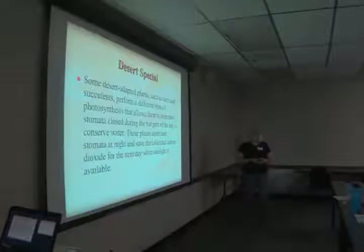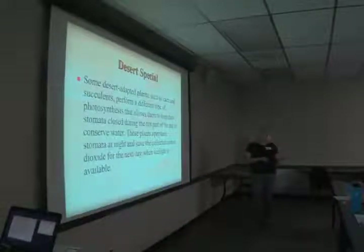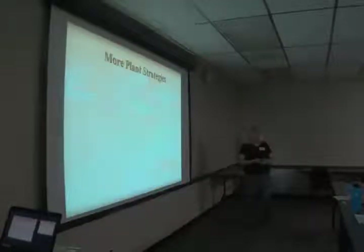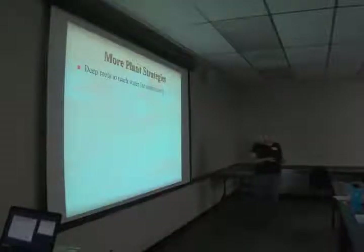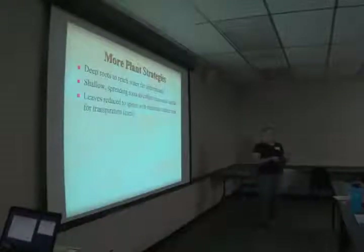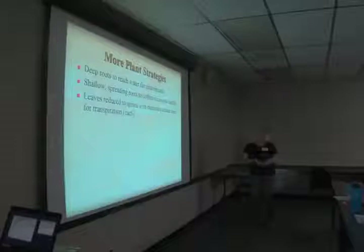Some desert-adapted plants such as cacti and succulents have a different kind of photosynthesis that allows them to keep their stomata closed during the hot part of the day to conserve water. But at nighttime they open the stomata, collect carbon dioxide, and then perform photosynthesis the next day without losing extra moisture. That's a pretty cool adaptation for the desert. Deep roots on plants will help them reach deeper underground water supplies, while shallow spreading roots cover a large area and can pick up moisture when a thunderstorm only penetrates the soil a quarter to half an inch.